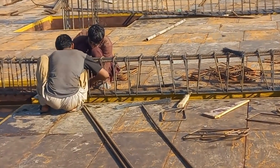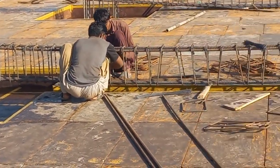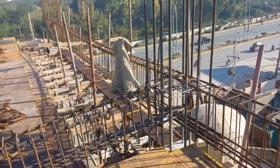This is a steel fixer. These are beams — simply supported beams. This is a beam.